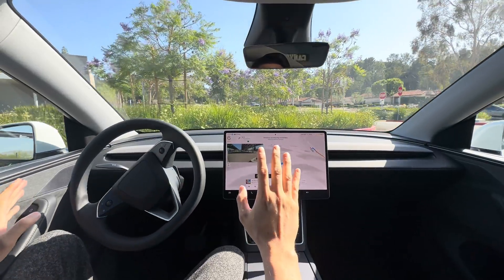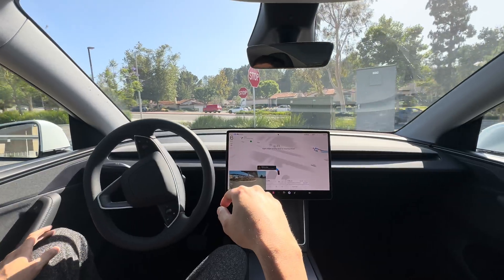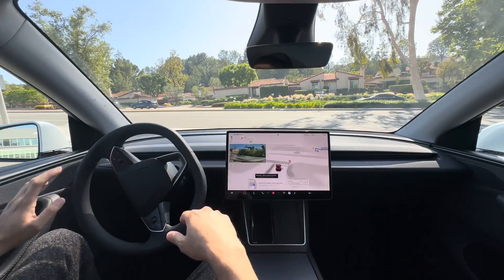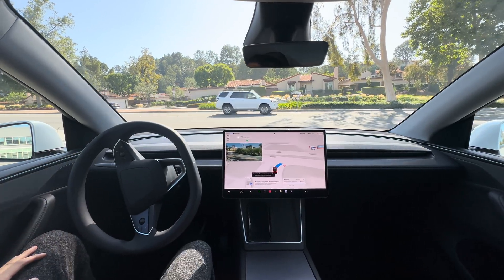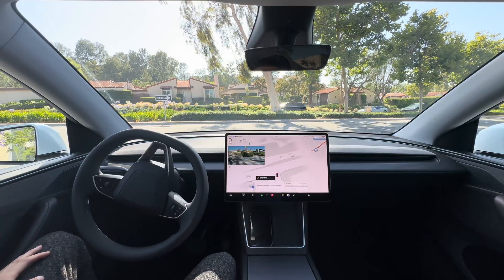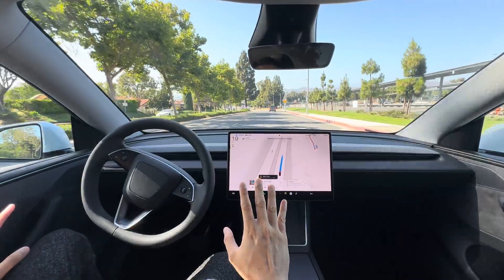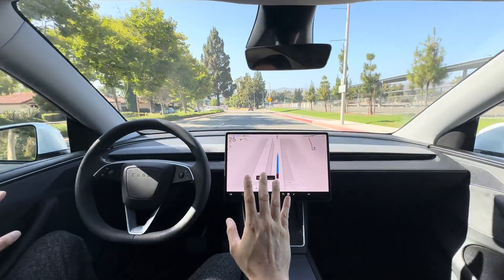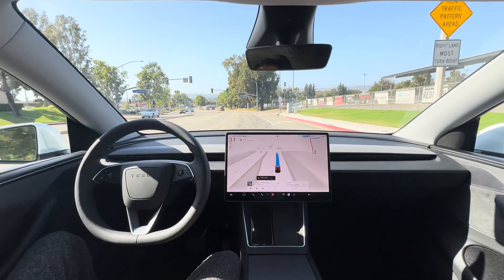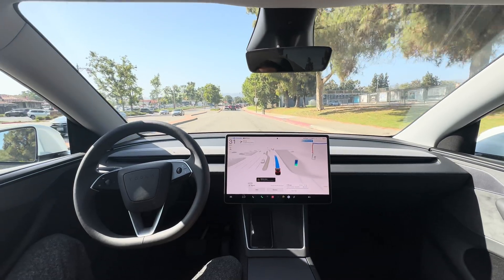Luckily there's nobody in this parking space. It was supposed to loop around and turn around within that space — that was a one-way direction. I accidentally touched the steering wheel so it stopped. A car was coming and I slammed the brake. No real intervention other than that, but that was a dangerous maneuver from the start.